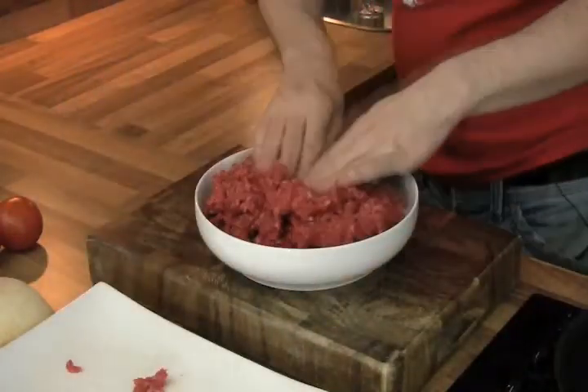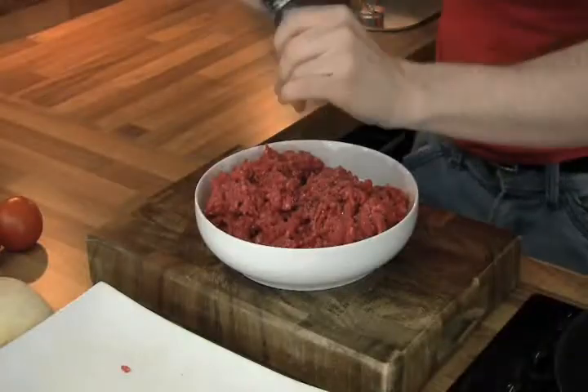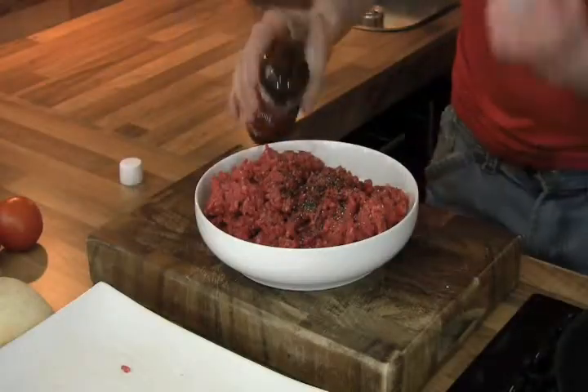Start off with the mince. Make sure your hands are clean. Add a little bit of salt, then pepper, and next up Worcestershire sauce — gives it a lovely little zingy flavour.